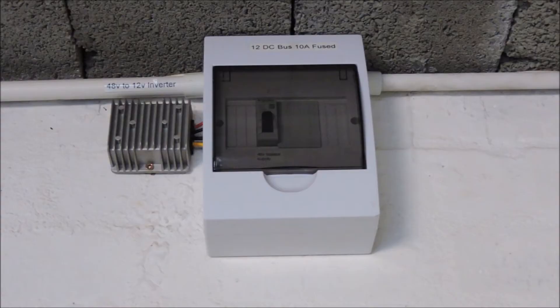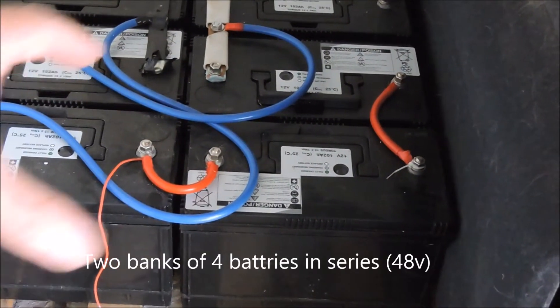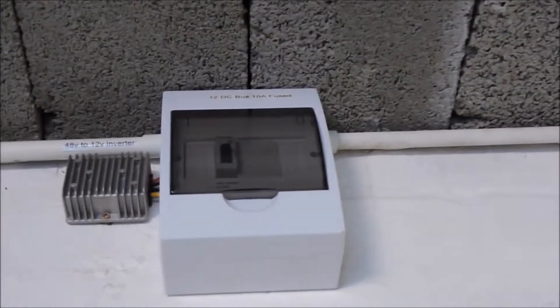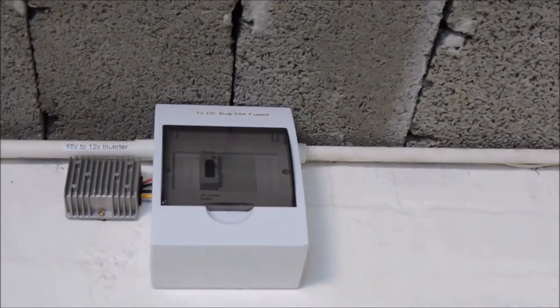What I've done this time is I'm taking my supply across the whole pack of batteries — that's eight batteries, two banks connected in series, giving me 48 volts — and I'm using a DC-to-DC inverter to go from that to 12 volts to the local supplies. When you're running at 12 volts, your distances need to be short because of the voltage drops. Here's my battery bank: four batteries connected in series giving me 48 volts, and I've taken a feed off past the main breaker, running a thick cable all the way along to my little DB board, which I've made a bit bigger than needed for expansion capability.